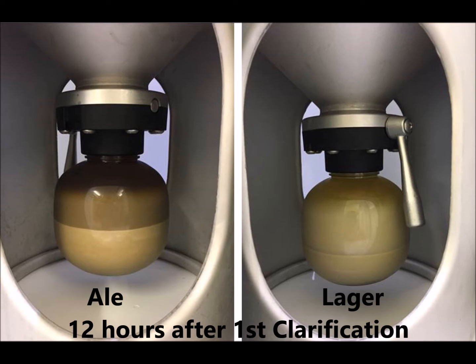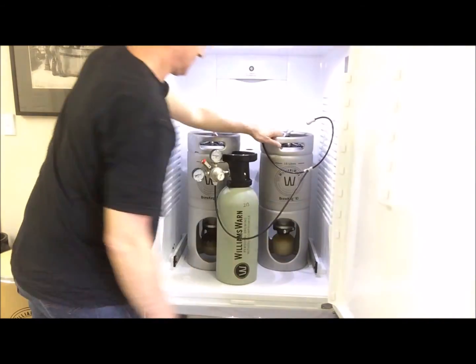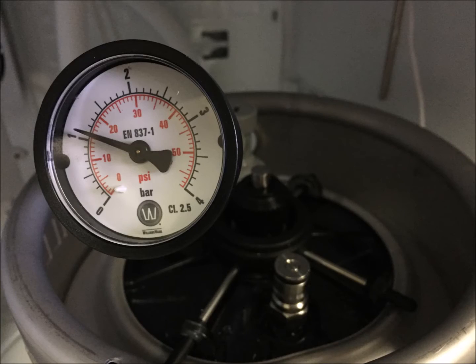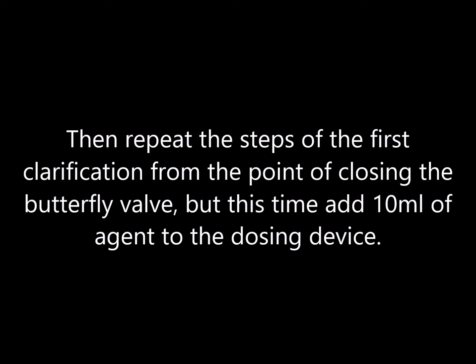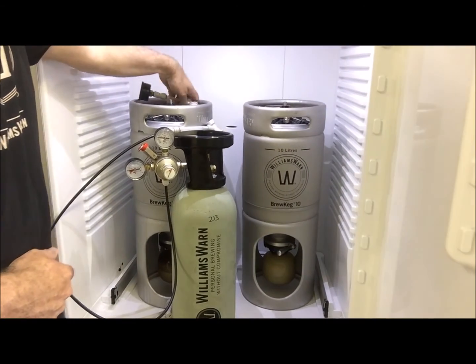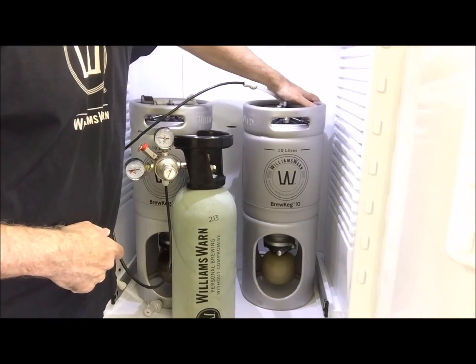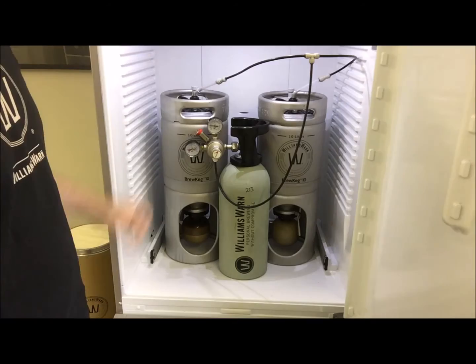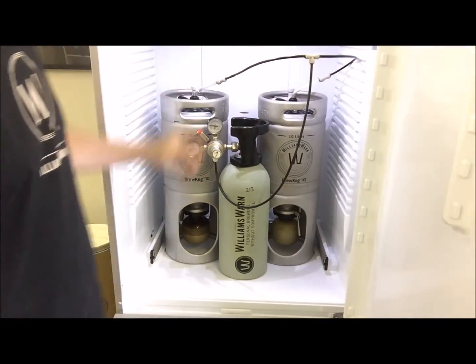You will see a new sediment layer has formed above the naturally sedimented yeast, and that in most cases there will be a defined beer line above that second layer. So close the vessel butterfly valve and disconnect the CO2 source from the gas in port or ports. Then put the Brew Keg pressure gauge on the gas in port of the Brew Keg you want to do a second clarification on. Then repeat the steps of the first clarification from the point of closing the butterfly valve, but this time add 10 ml of agent to the dosing device rather than 15 ml. At the end, remember to disconnect the pressure gauge and reconnect the gas in port with your CO2 source and open the butterfly valve to the sediment bottle. Make sure all your Brew Kegs have their butterfly valves open and pressure on their gas in ports on the lid. Then wait another 12 to 24 hours and the beer will be ready for dispense.